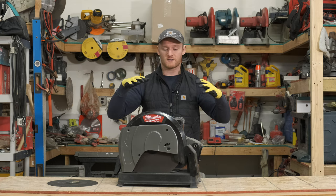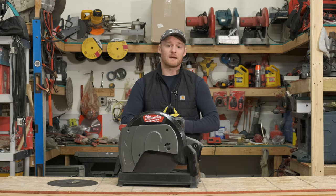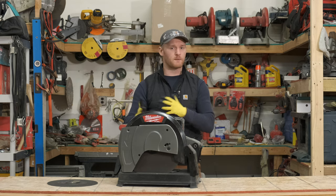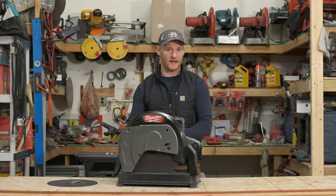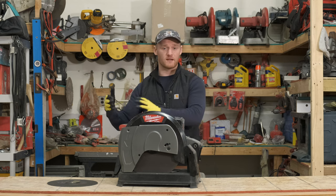We're going to go through the specs of this and then tell you guys what we were able to cut on a daily basis. This saw generates about 15 amps of ported power. It's really been able to handle anything that we've thrown at it. Where this saw really excels is with the 20 to 25 gauge studs.